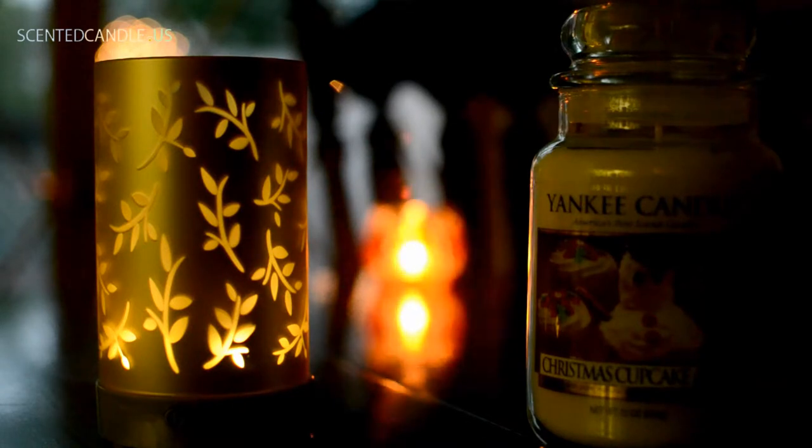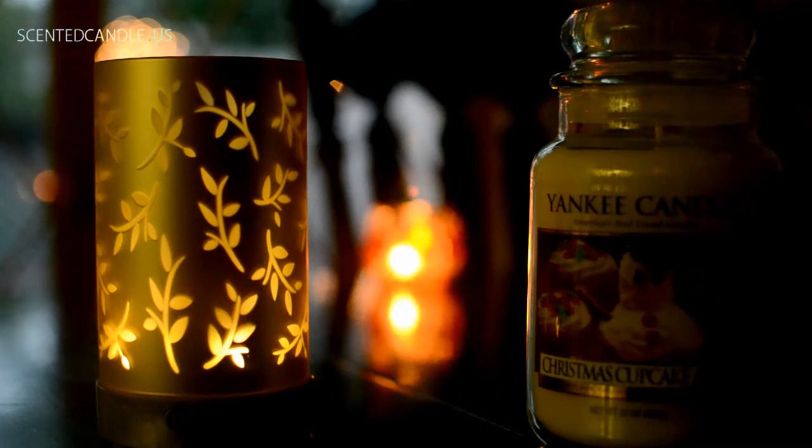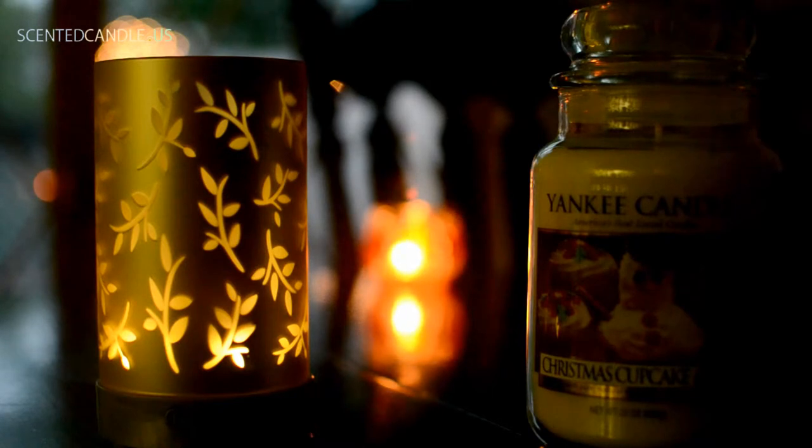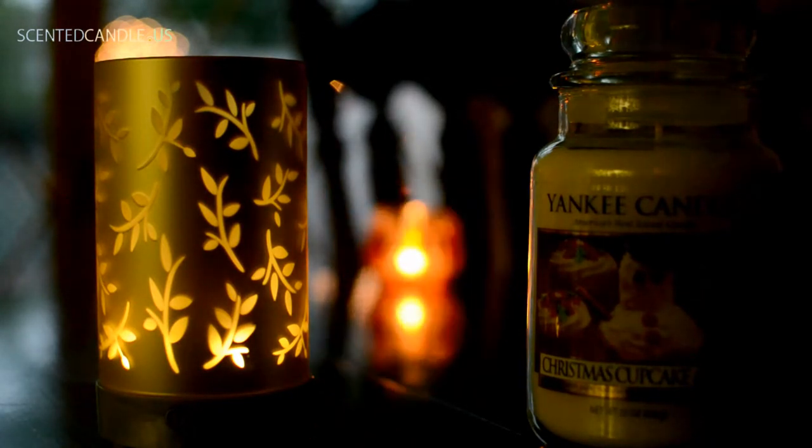Now let's talk about the negatives. While the glass cylinder is really nice, the problem is that it sits on a pretty cheap looking base. The base is just this gray dull plastic, and compared to the nice glass cylinder that sits on top of it, it really provides a dull contrast. Yankee Candle would have really benefited themselves by giving it a finish or even some kind of etching into the plastic.